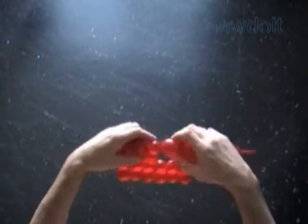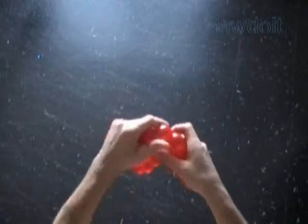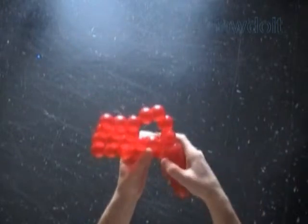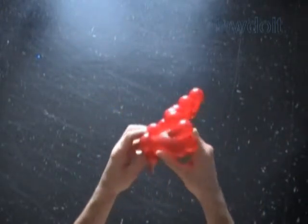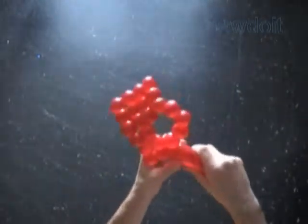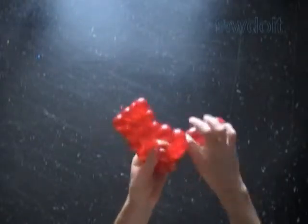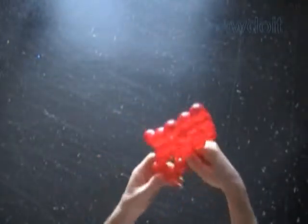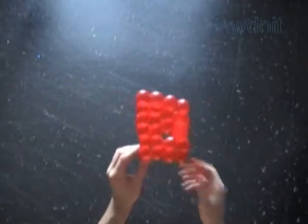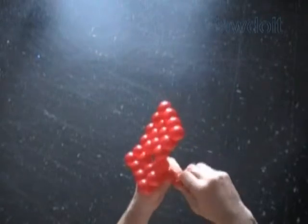Let's twist a chain of the next 5 bubbles. We have to lock the free end of the last 22nd bubble between the furthest 2 bubbles. Now we twist the 23rd bubble. Lock both ends of the chain of the last 4 bubbles in one lock twist. Let's twist the 24th bubble, and then we lock both ends of the chain of the first 24 bubbles in one lock twist.